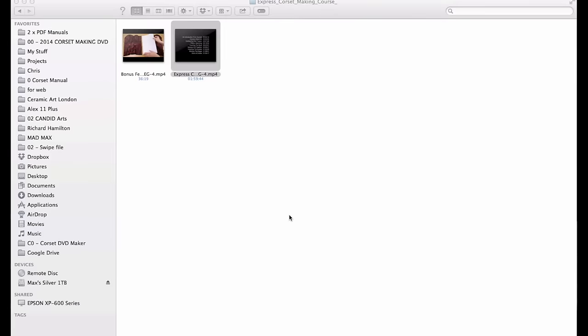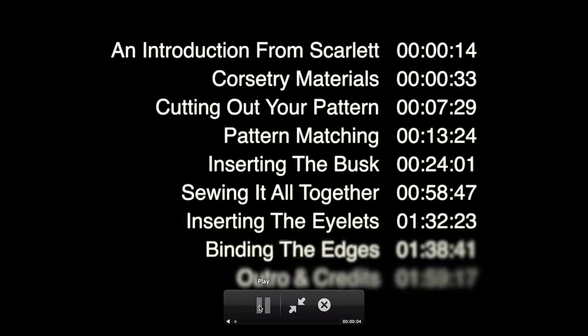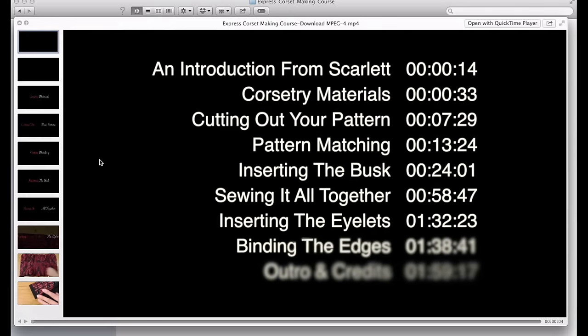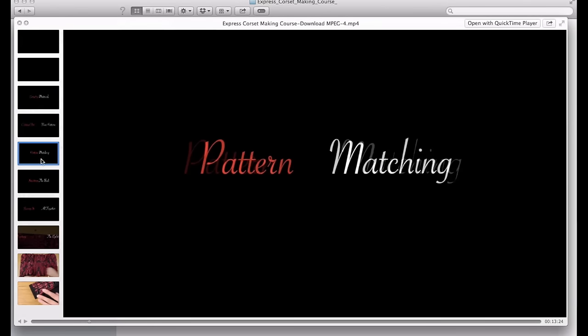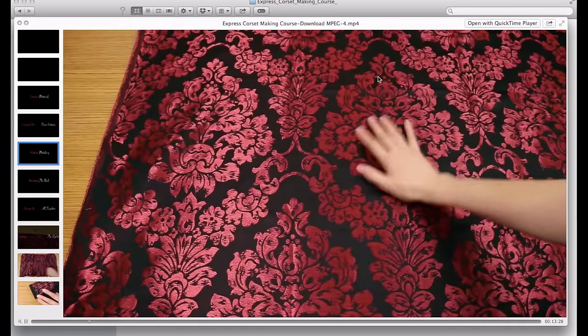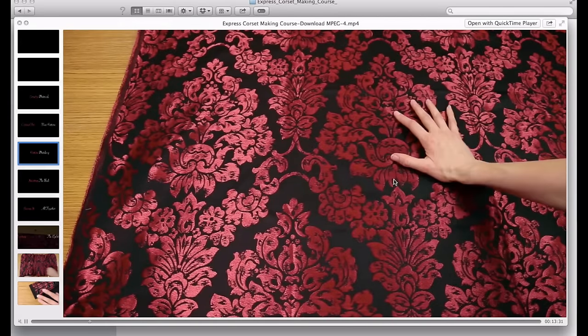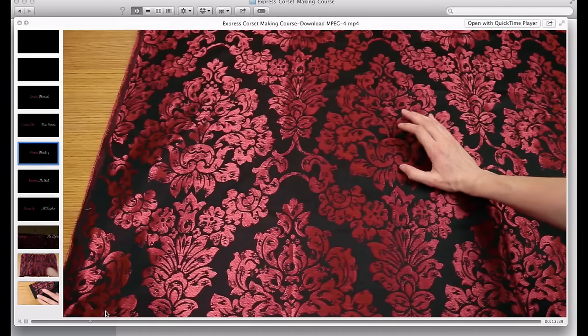So as well as the Express Corset Making course, you're also going to receive these bonuses. The first bonus is actually in the course itself and it's called pattern matching. This is a completely new chapter and it basically teaches you how to take a fabric with a pattern on it like this one and how to create a seamless continuation of the fabric pattern across the corset.